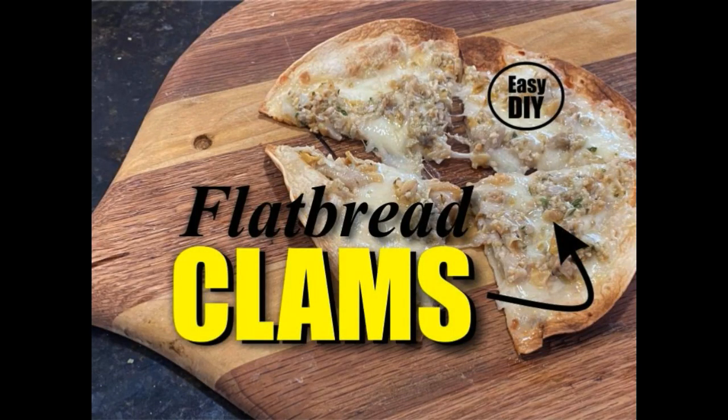Welcome to DIY Easy Crafts. Today we're going to take a look at how to make Captain Dan's flatbread clams. It's an easy do-it-yourself recipe.